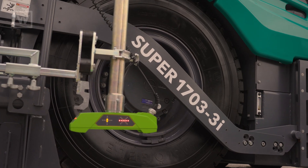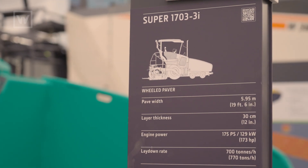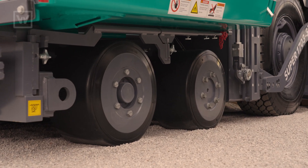This is our 1703 model. It's our eight-foot wheel paver, six-by-four, which means two of the front wheel drives.